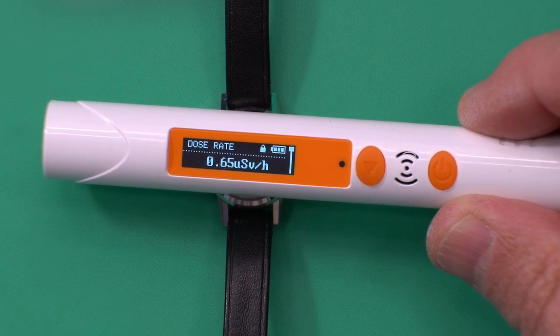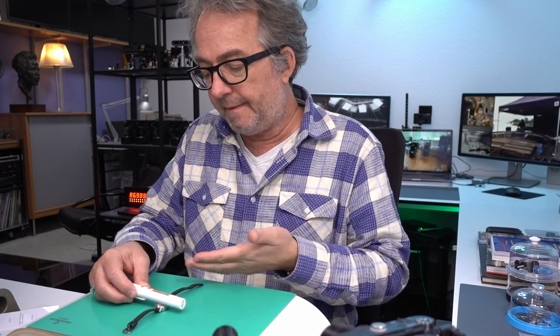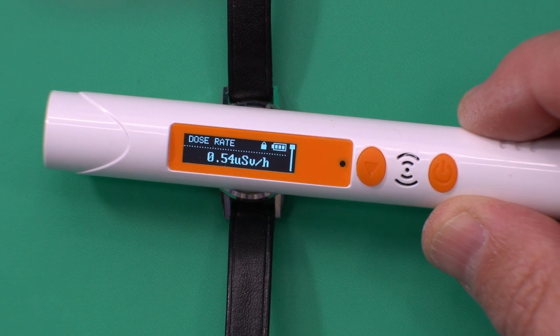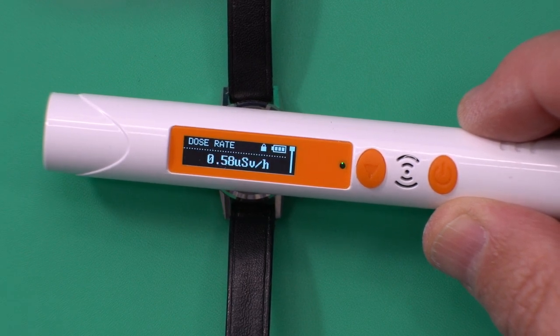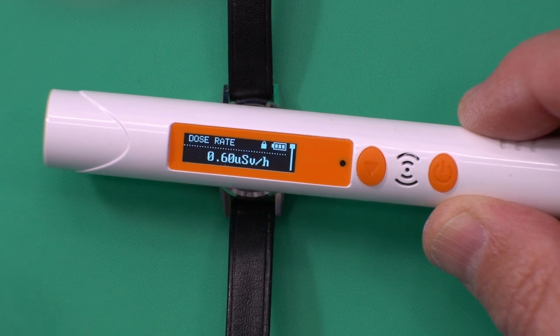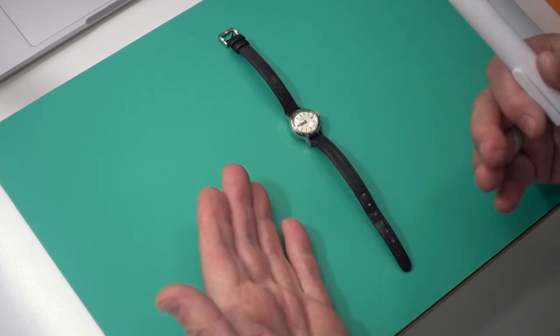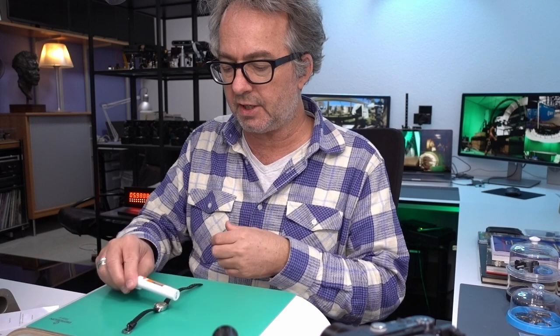Use a dust mask, use gloves, and have a plan — because you don't want to be working with a radium watch for days on end wearing a dust mask and gloves. What you want to do is get it open, get the radium out, and put the dial and hands away.